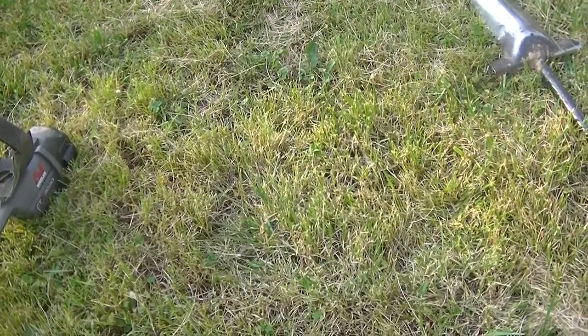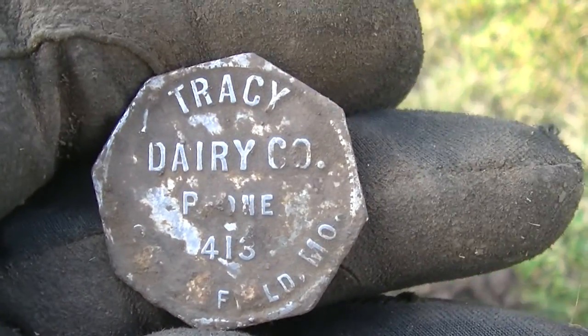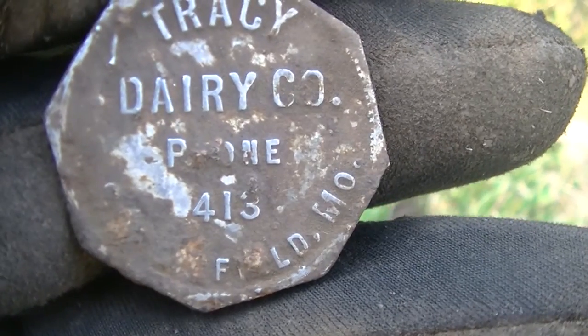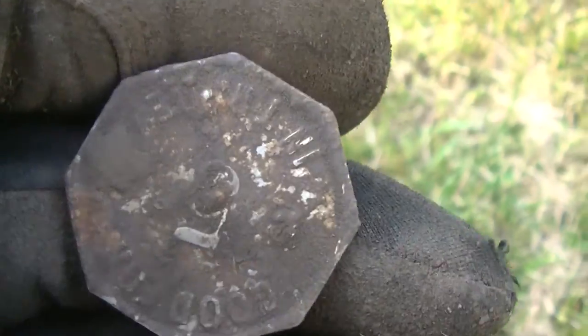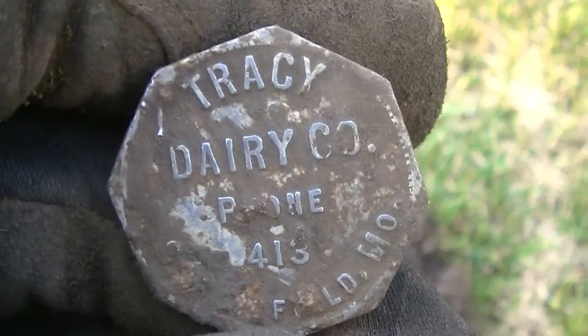Besides coins, one of my favorite things to pop are tokens, and this is a cool one. It is the Tracy Dairy Company in Springfield, Missouri — and check out their phone number: it's 413. That's it. 413. We'll have to research that out. Neither of us have heard of that. Get her cleaned up and show it better in the wrap-up.